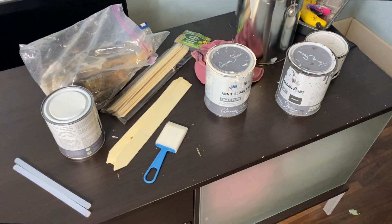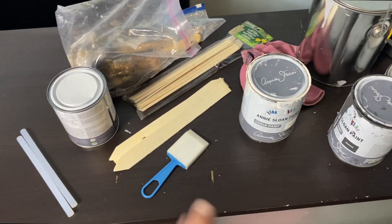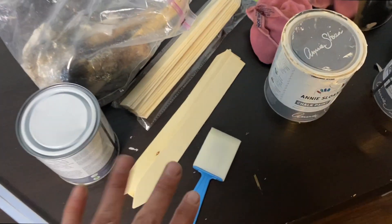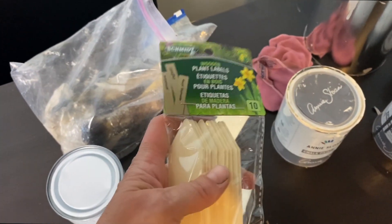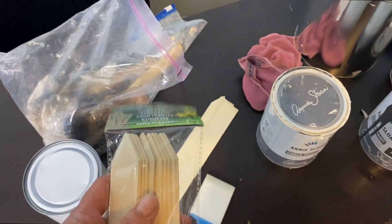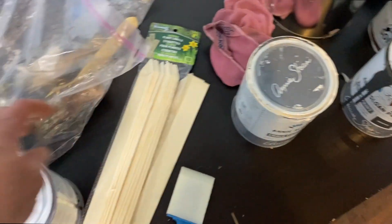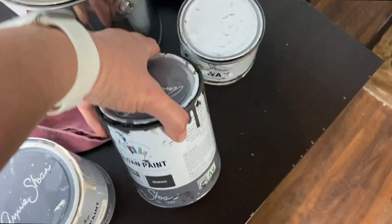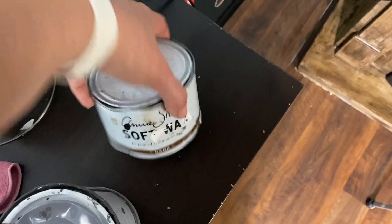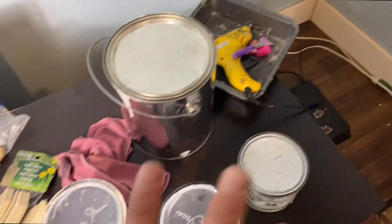Here are the supplies I'm going to be using. I have these wooden plant label sticks — I'm just using the sticks and will be getting rid of the pointy ends. For paints, I've got Annie Sloan Original, Graphite, and Paris Gray, as well as some dark wax. I'm also using hot glue.